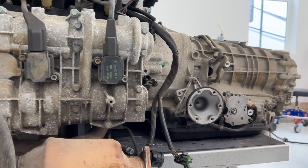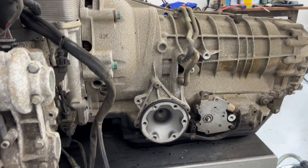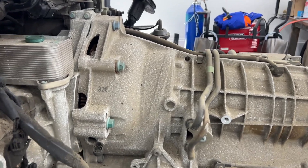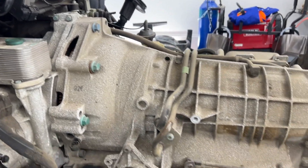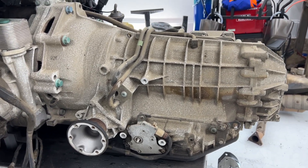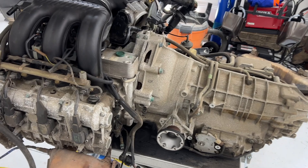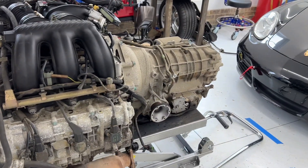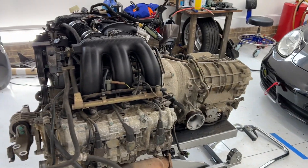The transmission, of course, you could remove separately. It might be easier to take it off while it's still up there attached, and you'd just need a separate transmission jack to get it down. Depending on what I find when I start taking this thing apart, I might have to separate the two anyway.